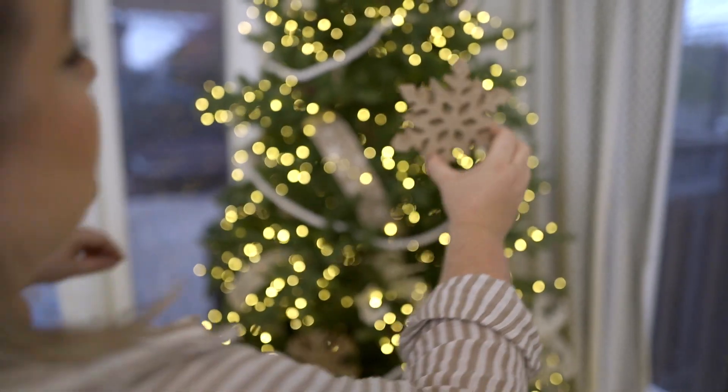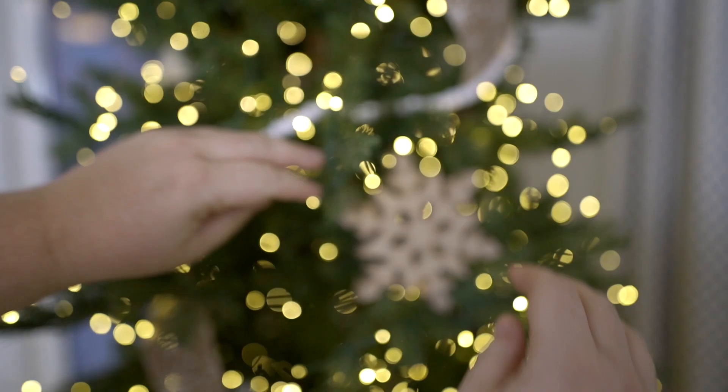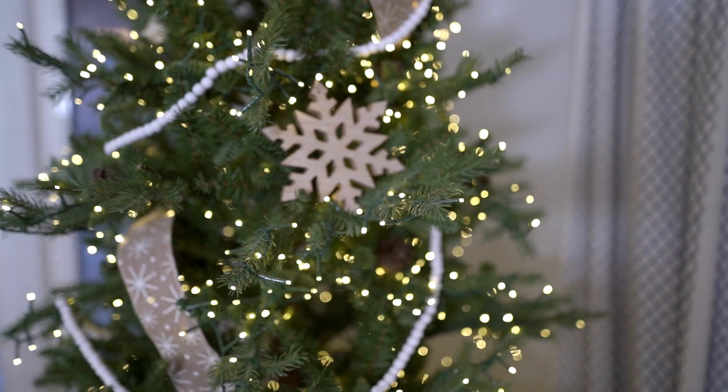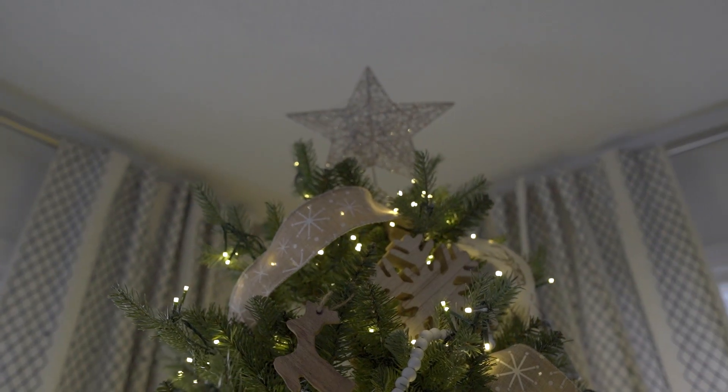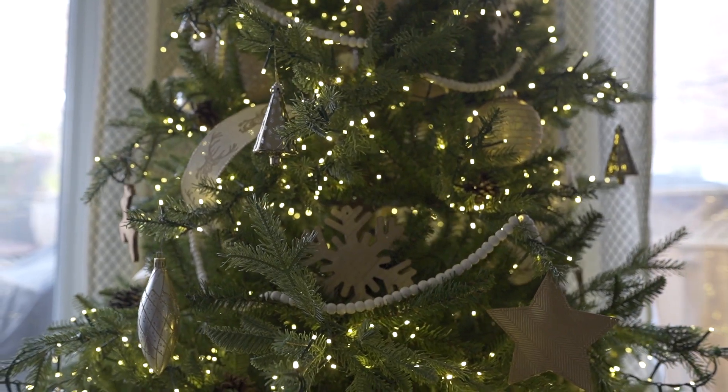The final tip is to add some showstopper and unique ornaments — they don't even actually have to be ornaments, like these wooden snowflakes that I found last year. I absolutely love them; they just stay right on the tree and add a really unique wow factor.